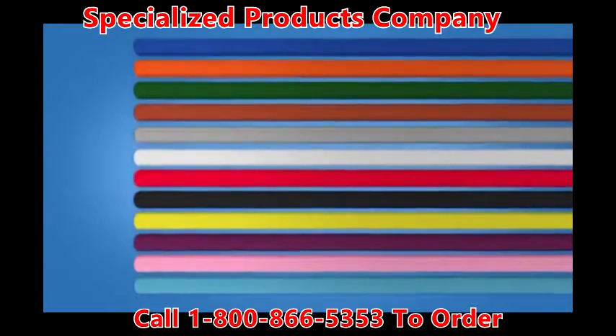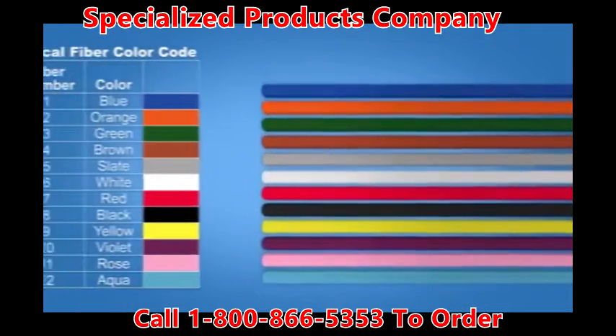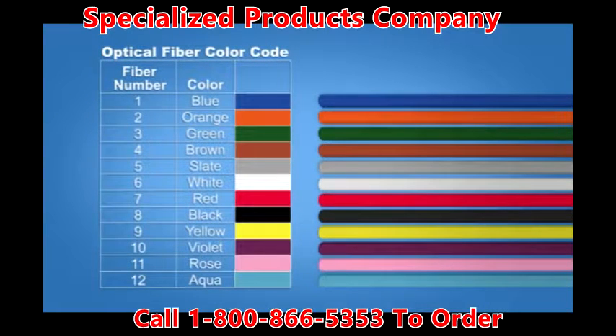Ensure that the fibers are clean and free of any debris or cable gel. Identify the fiber numerical sequence by utilizing the color code before placing the fibers in the FAT04.